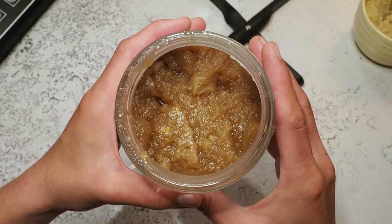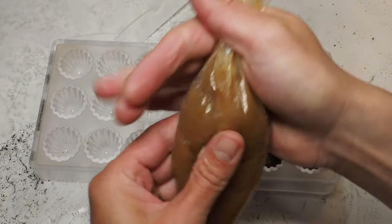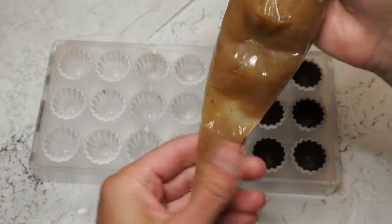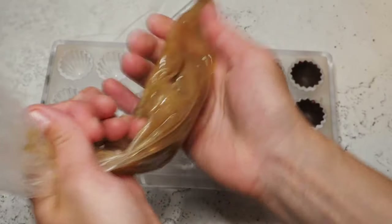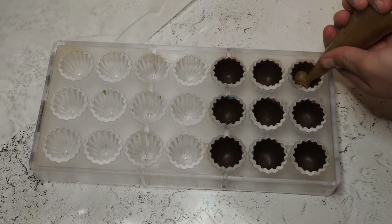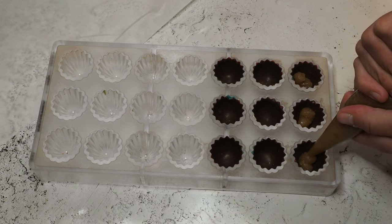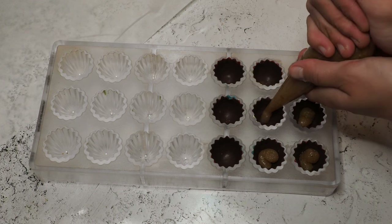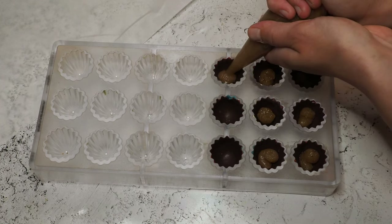Now I'll let my fillings cool down and then we can pipe them in. The banana caramel is a little thick — I wish I'd maybe added 50 milliliters more cream — but we're making it work. I pipe in the banana caramel first because it won't set, which will make it harder to add the last chocolate layer. So first the banana caramel, then we add the ganache.